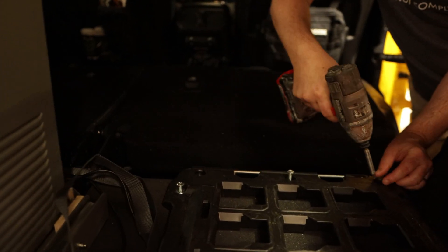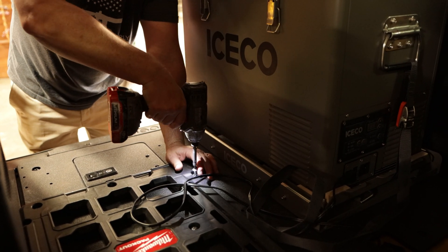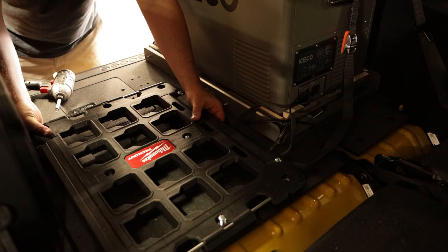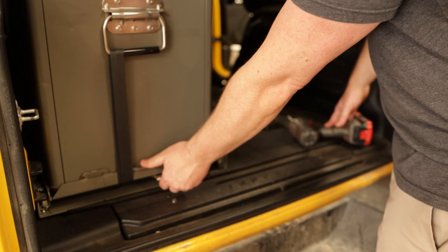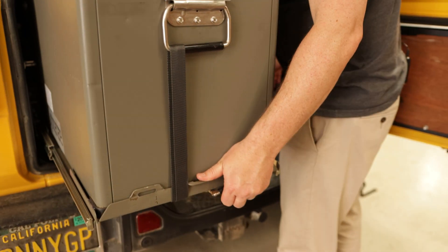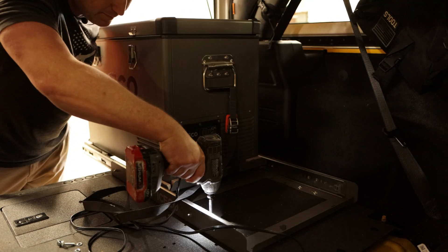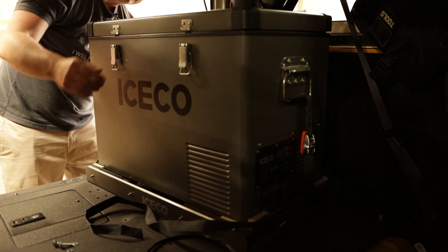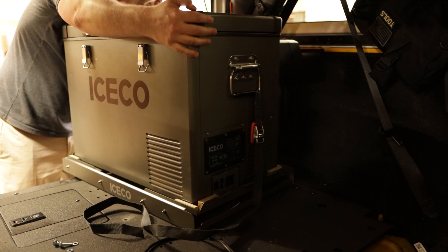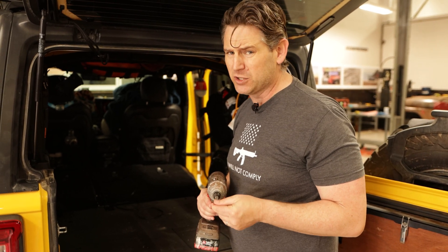Later on in the video I'm going to show diagrams as to how I set up my electrical wiring. For now let's just focus on getting everything out. We're going to use an Allen bit — I'm putting it on my impact, it just makes it so much quicker and easier.